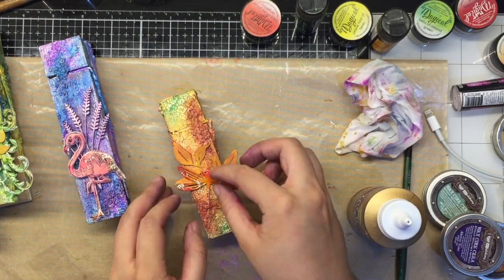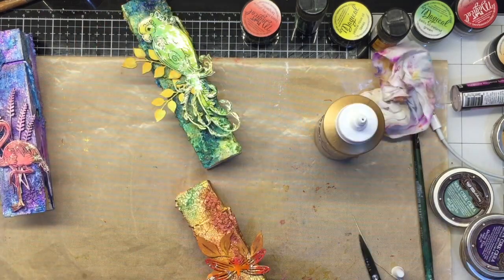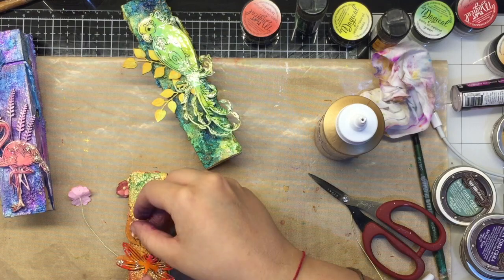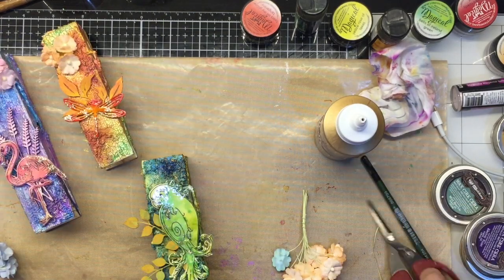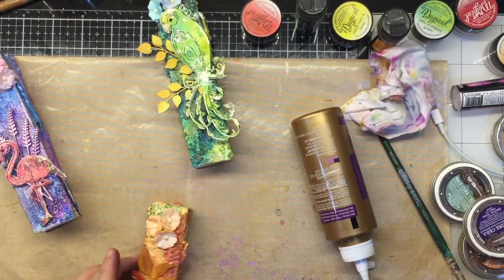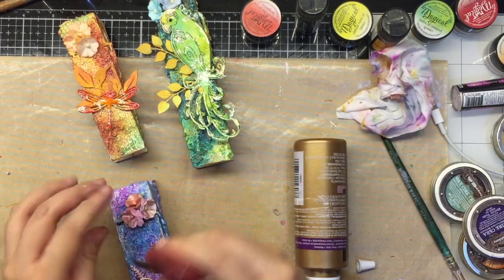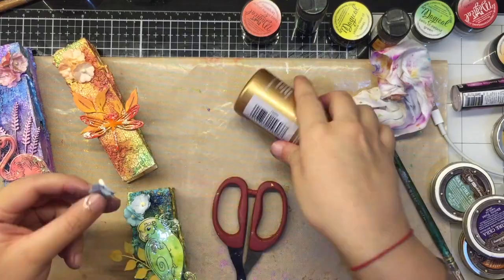Once all the elements are ready, it's time to glue them down. I am just going to use some tacky glue and begin layering all of them and adhering them onto my wooden pegs. I am also using some flowers — I first glue them down onto my base and then go in with Lindy's Magicals or acrylic paint to add a little shine and match their colors with my wooden bases.